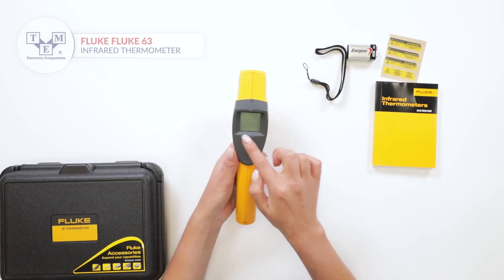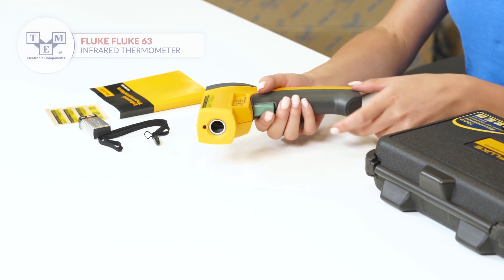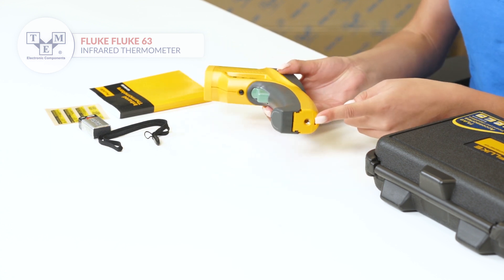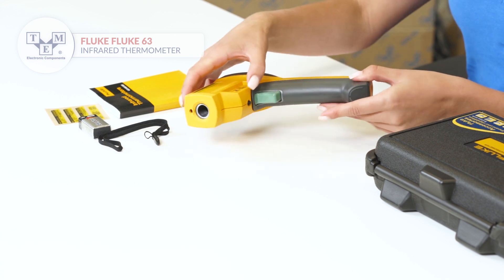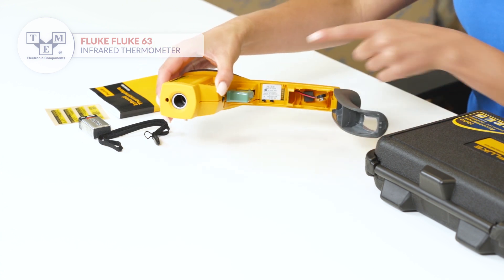The thermometer is equipped with an LCD display, a laser and a sensor, a trigger, a tripod mount, a battery door release button and a battery slot.